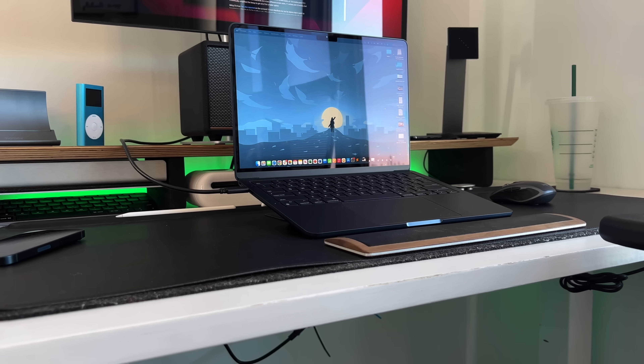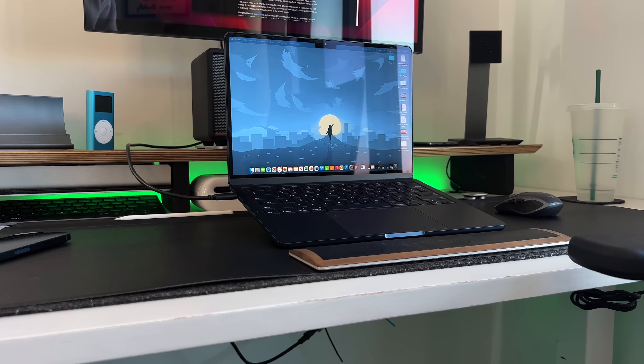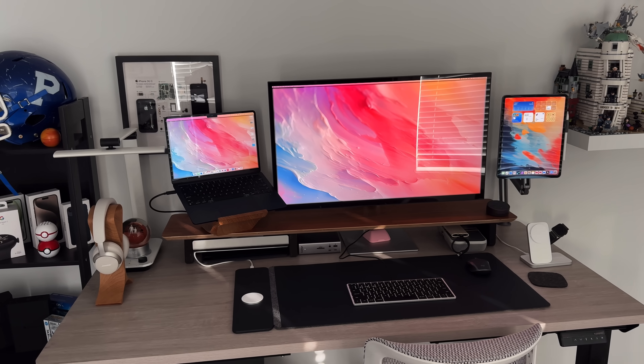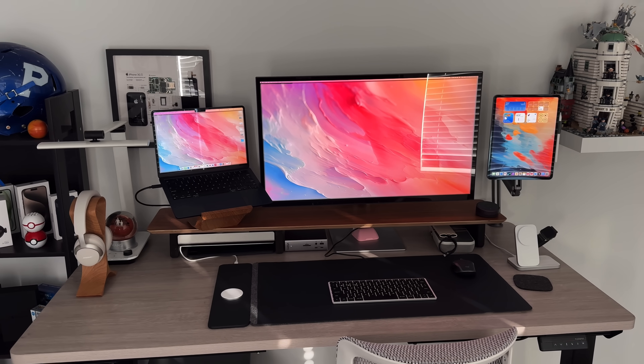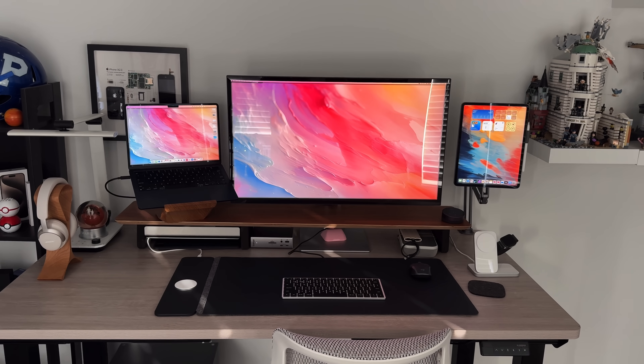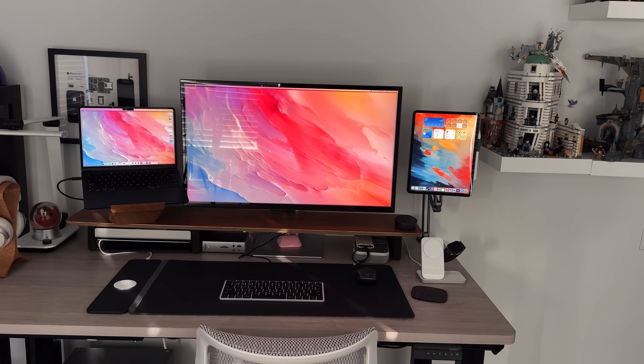The first big difference from the M2 to the M3 is that with the M2 chip — and even the M1 chip — unless you have the M2 Pro, M2 Max, or M2 Ultra, you can only extend your laptop to one external monitor. With the M3 MacBook Air, by default it does allow you to extend to two monitors, but it comes with a caveat in typical Apple fashion: it will only work with two extended monitors if you are using your laptop in clamshell mode, which means you need an external keyboard and mouse or trackpad to control it.